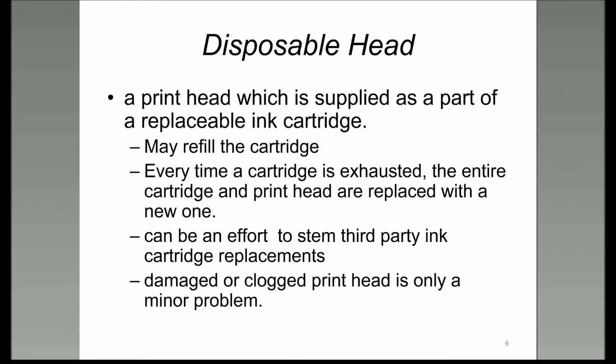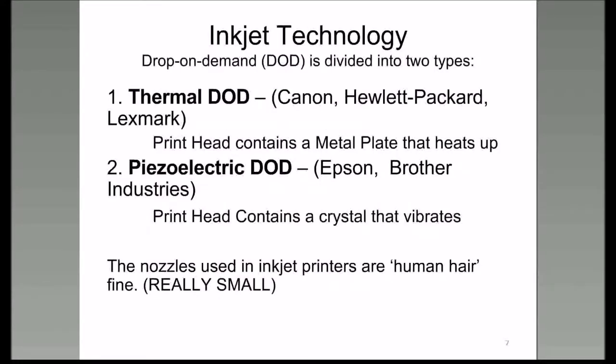Let's talk about the technology behind inkjet printers. It's called drop-on-demand, and it's either thermal or piezoelectric. The main difference between them is: on the thermal printer printhead, you have a metal plate, and on the piezoelectric printhead, you have a crystal that vibrates.